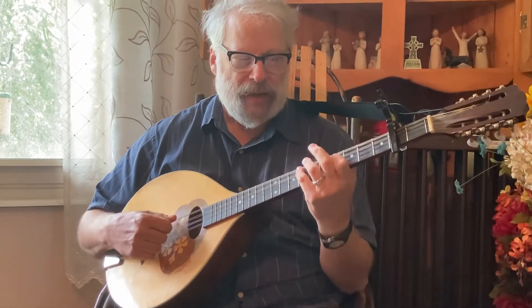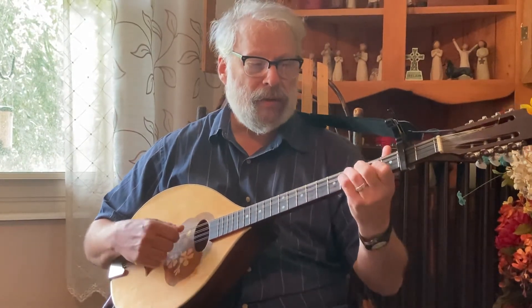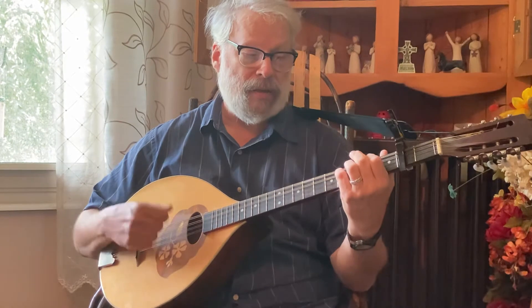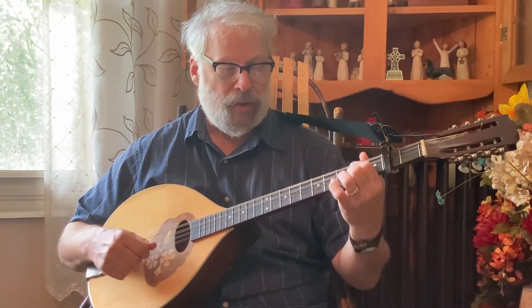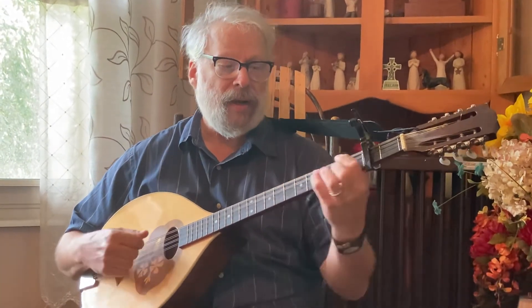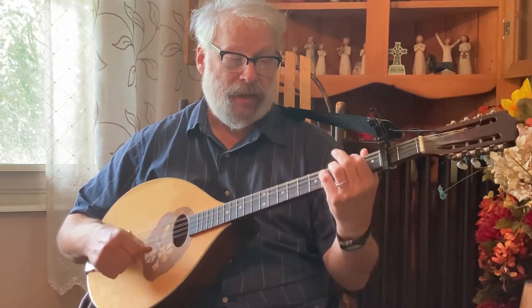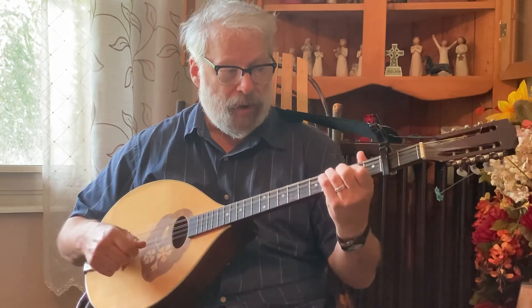So kind of up to speed is... A, then D, then A, then G, then D, then G, back to D, and a quick E minor, A, then G, A, E minor, A.